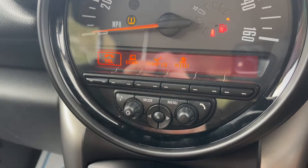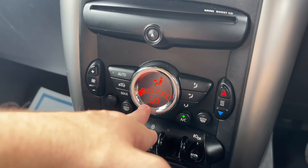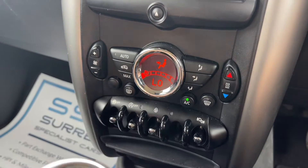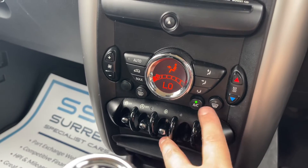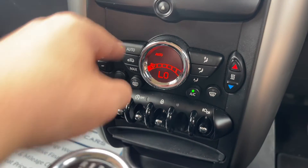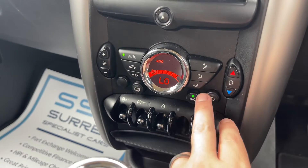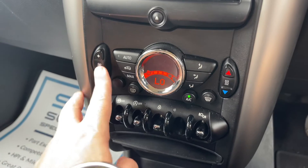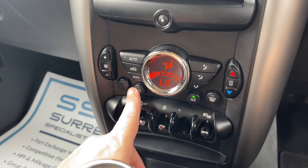We have the main volume for the stereo just there, and beneath that the CD player. Then we have the climate control — you can adjust the fan speed, the direction the air is being distributed, and the temperature both up and down. The air conditioning is on at the minute; you can turn it off, back on again, or hit auto, where the car takes control of the fan speed and air direction to maintain your set temperature. You can override that at any time.